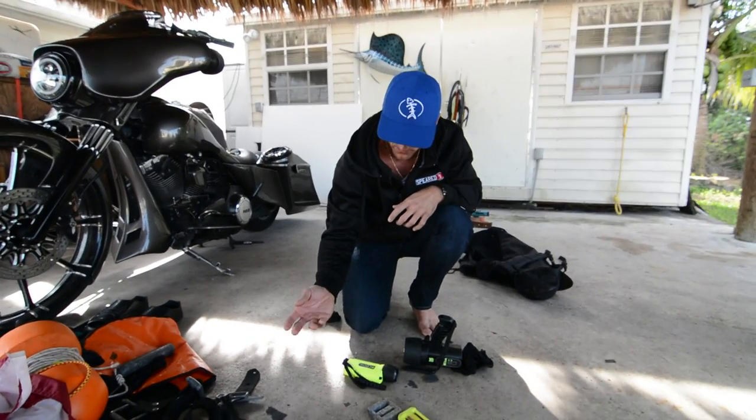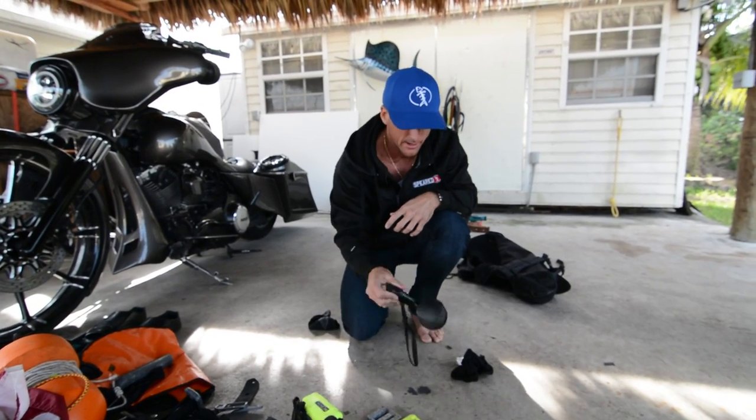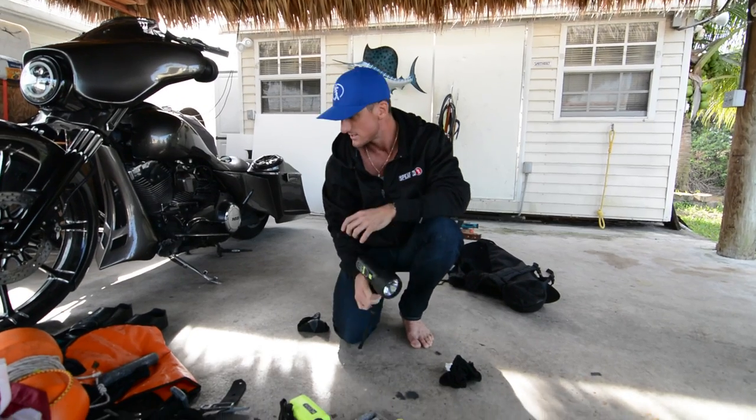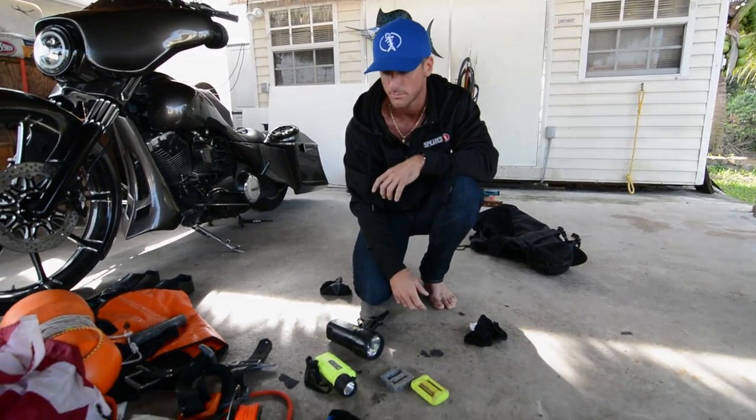Belt reel, flashlight, and the really-want-to-see-something flashlight. That's about it.